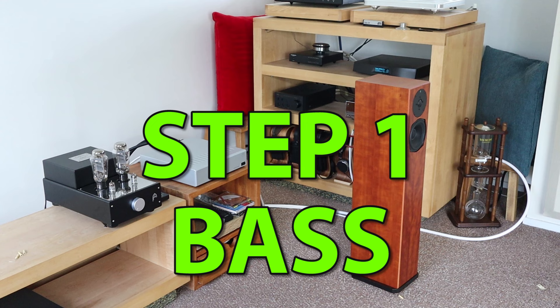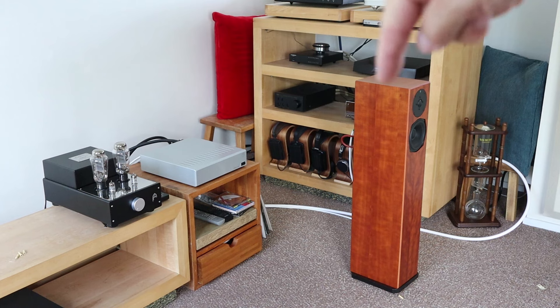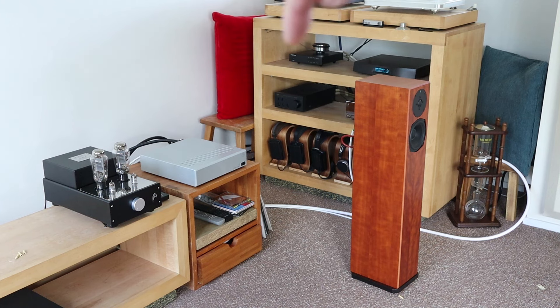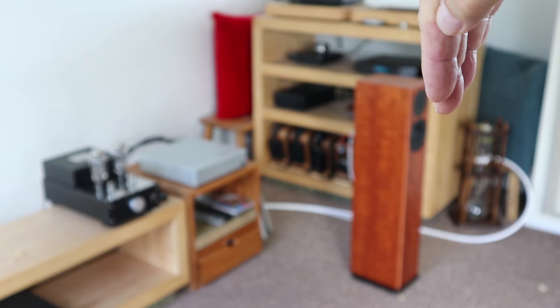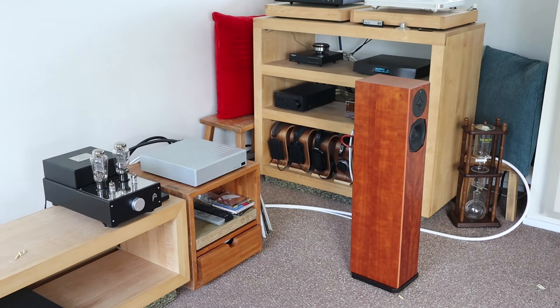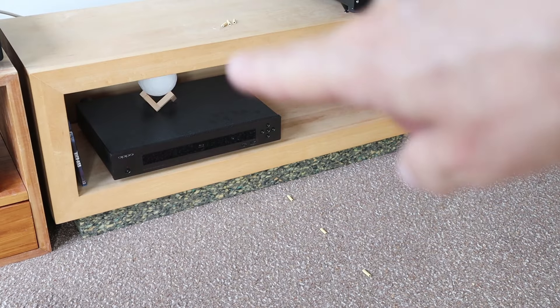The first thing I do, using some familiar bass tracks, is to decide what the distance between the speaker and the front wall should be — just moving it back and forward, trying to find the spot where the bass is coming through not too much, not too little, just perfect. That's step one.